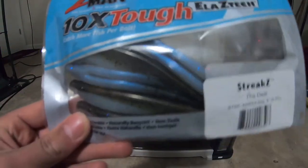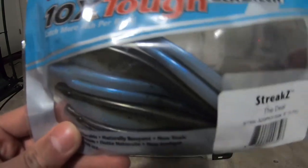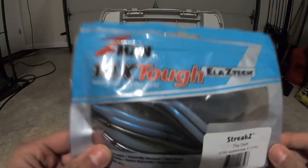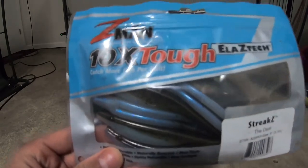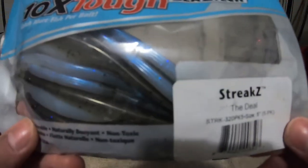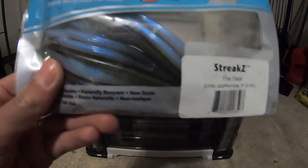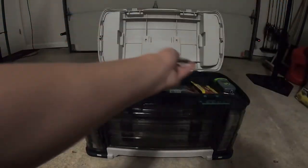This is something I got from a mystery tackle box — I did get three mystery tackle boxes so most of this stuff came from them. This is Z-Man 10X Tough Streak Z swim baits — five of them in like a blue color. Pretty nice, never thrown them.